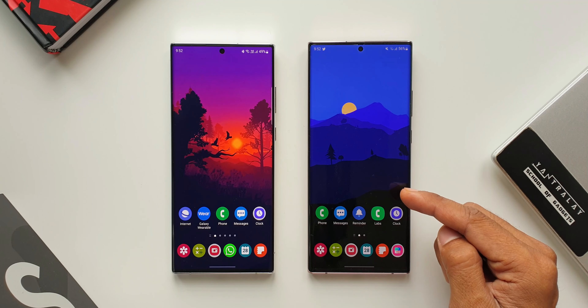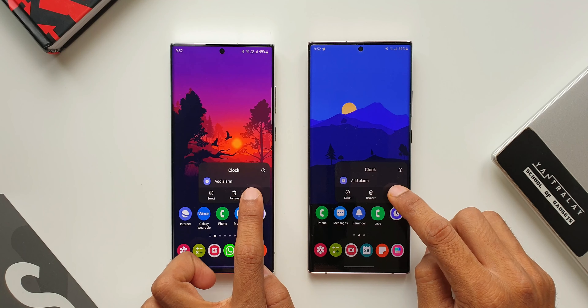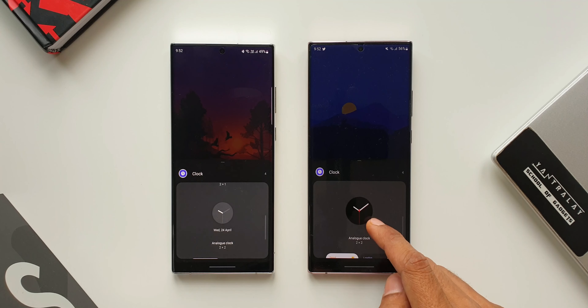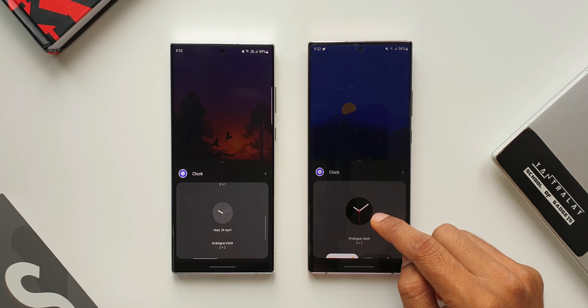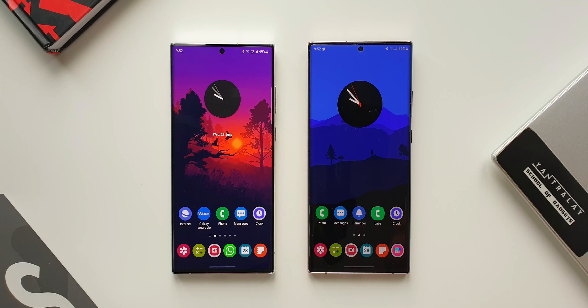On the right I have got the Galaxy Note 20 Ultra with the updated clock application, and on the left the S22 Ultra with the older version. Let me press and hold on both these applications and tap on widgets. As I scroll down you can already see a difference in the analog widget. On the previous version it is in gray, and with this new version we have got a pitch black analog clock. I'll add these onto the home screen by pressing and holding and dragging the widgets.